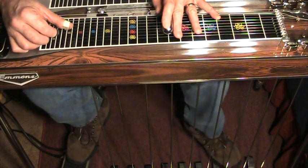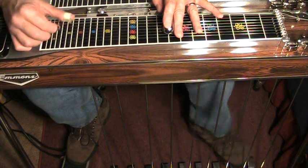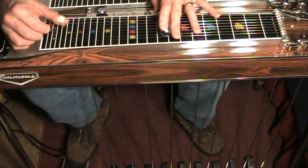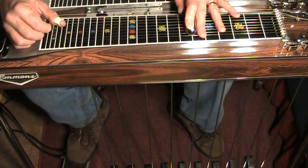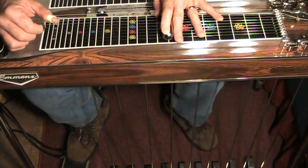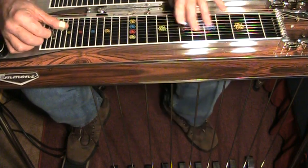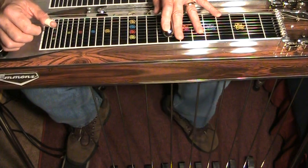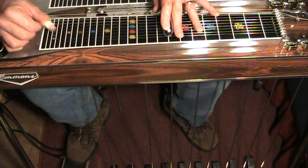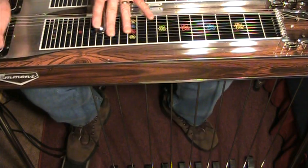One thing that's really helpful is to figure out just some phrasing things. Let me try to give you a few simple phrasing things. One is what I call the bump and slide. I just bumped that lever — the vertical — while I was still on the eighth fret, and then I slid down. You can do the same thing at the four position or the five position.